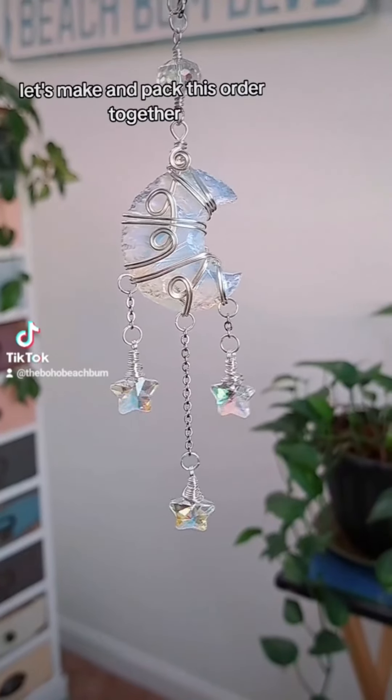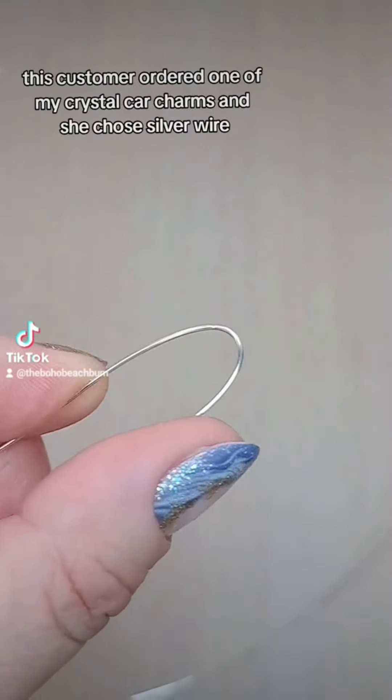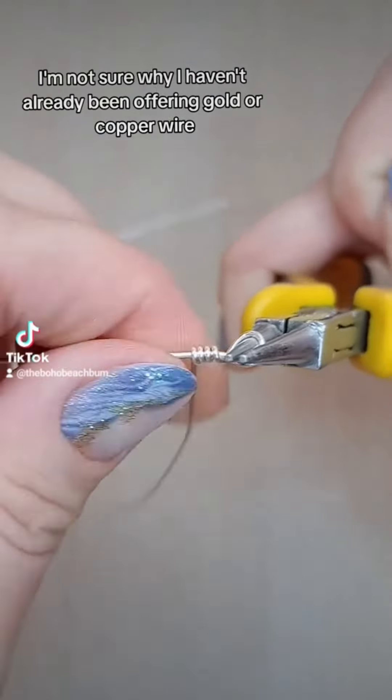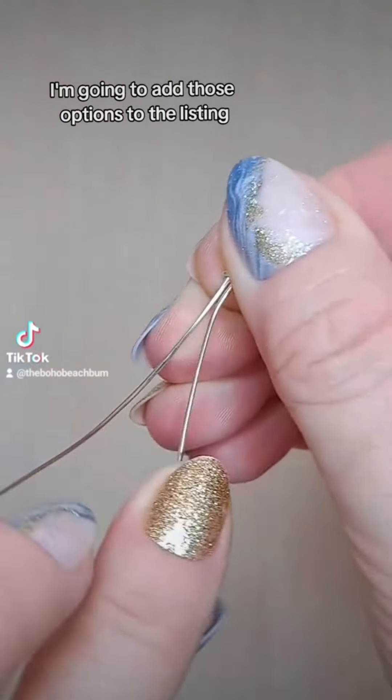Let's make and pack this order together. This customer ordered one of my crystal card charms and she chose silver wire. I'm not sure why I haven't already been offering gold or copper wire, but after I'm done doing this little voiceover thing, I'm going to add those options to the listing.